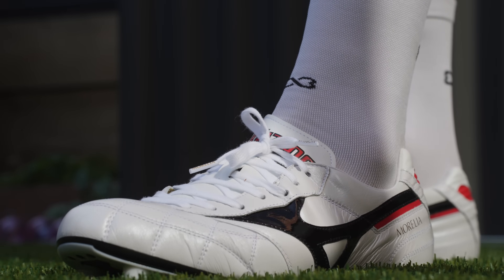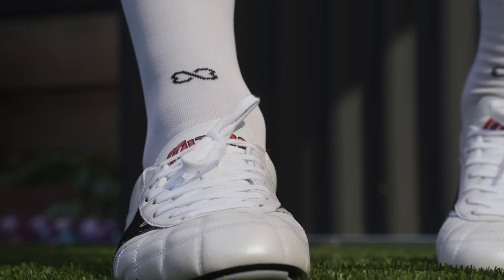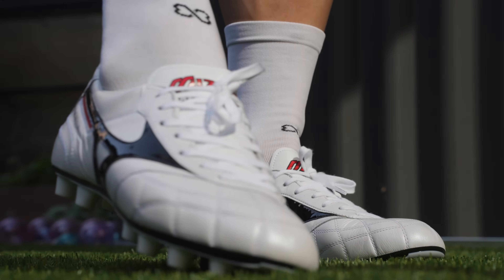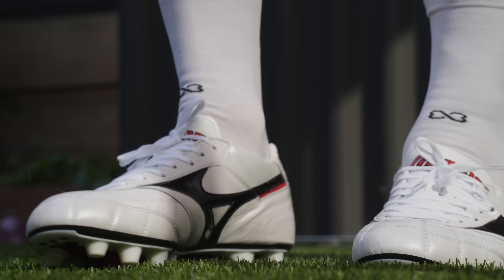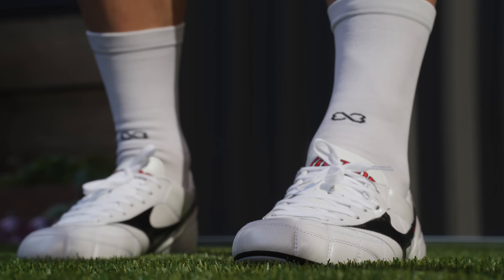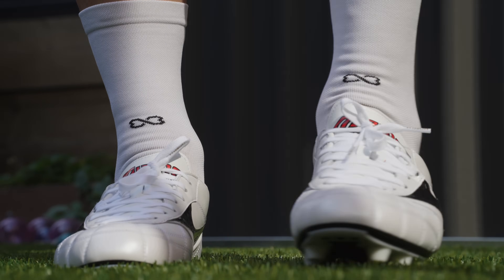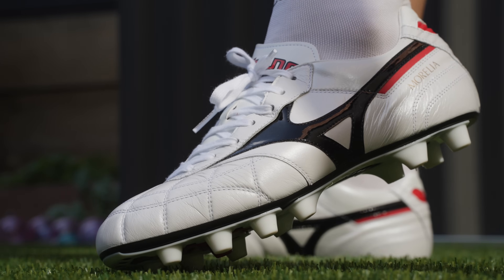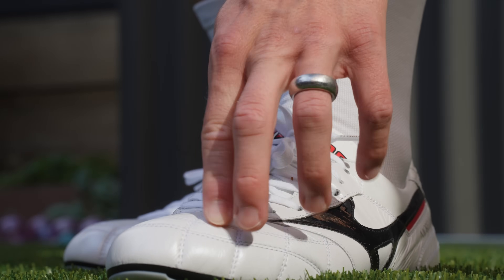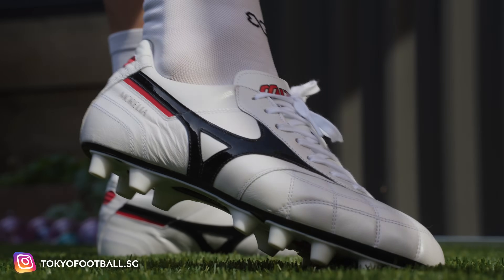These are just as modern as any other football boot on the market and they are incredibly comfortable — these take absolutely zero break-in time. If you're looking for football boots that are not going to take any break-in time and will be pure class and comfort without any distractions, the Morelia 2 Made in Japan is the way to go. Now, where did I buy these? This is not a plug because I paid for them — I get some of my Made in Japan Mizuno products from a shop in Singapore called Tokyo Football.